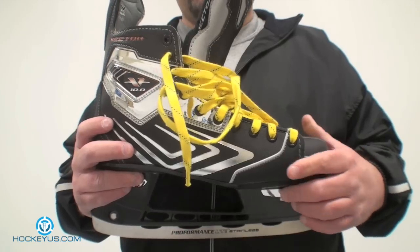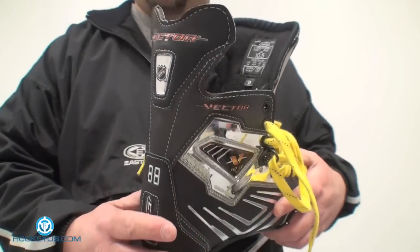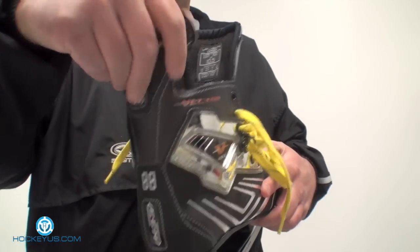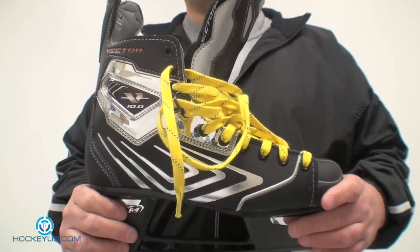Durability, I'll give it a 4. They did still have some problems with this material fraying. Your back tendon guard that they had back here sometimes would break — for kids that take the skate off by the tendon guard, it would break. That's been an ongoing problem for a lot of CCM products.